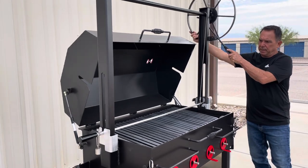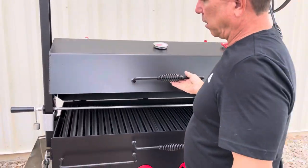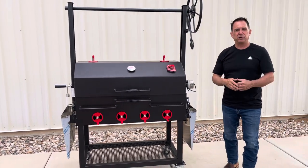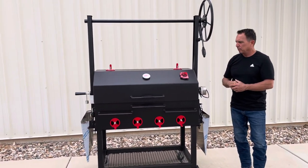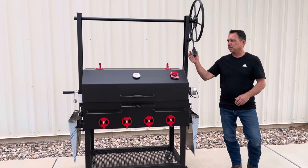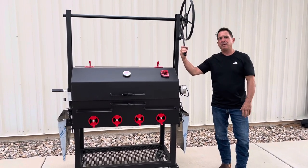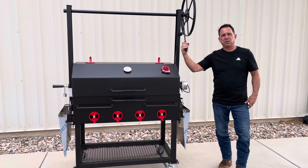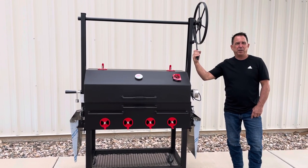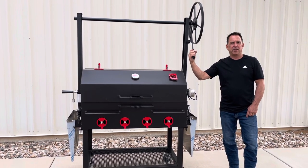With the lid and the spit in this position, the lid will pull down and close over the top of the spit so that you can close it while you're rotisserie-ing something in the grill. The grill is very heavy duty. We appreciate all the support you've given us over the years. If you've got any questions, give us a call at 520-622-8335 or visit our website at www.azbbqgrills.com. Thanks a lot for looking and have a great day.